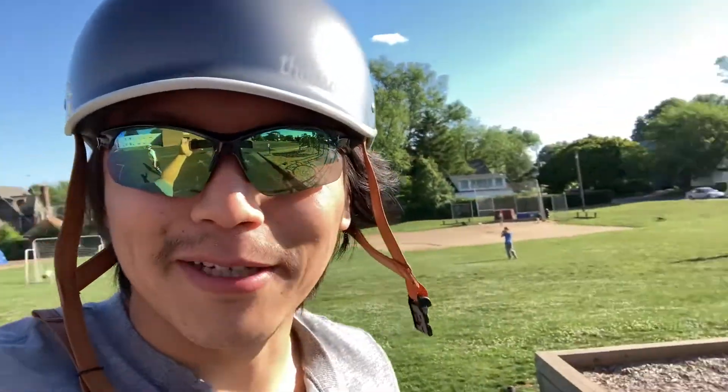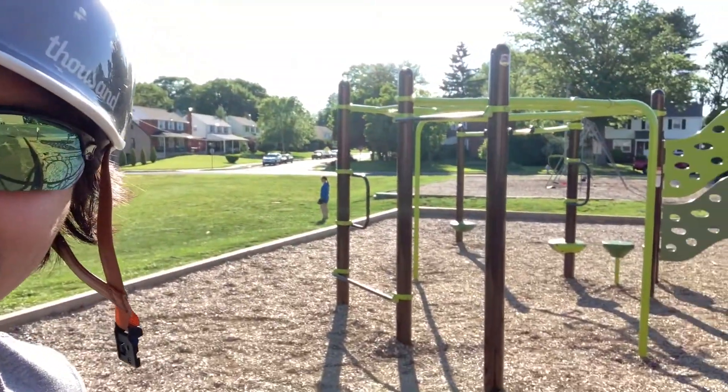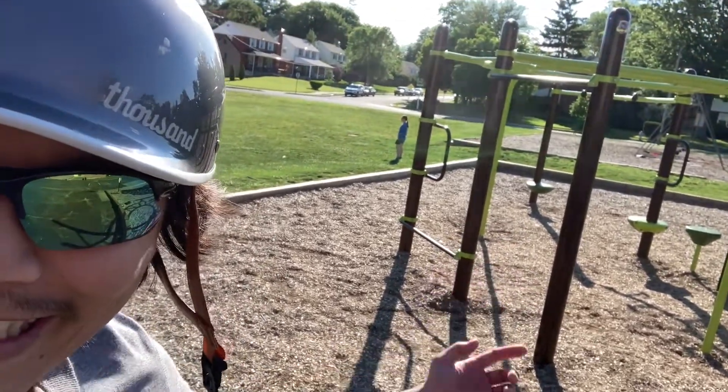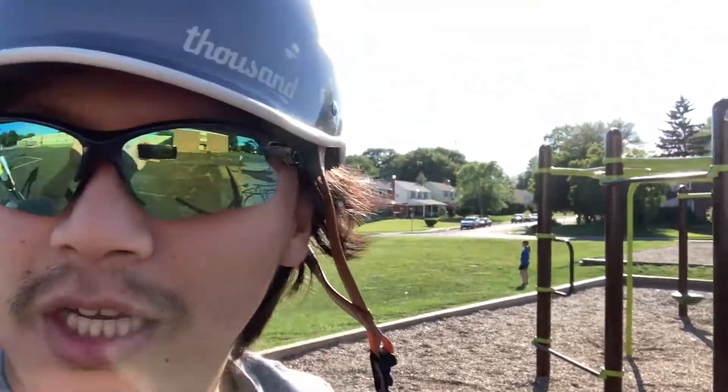Just biking around the neighborhood, but look what I found. Look at this — it's the perfect pull-up bar for my practices, look at it glistening in the light. So I'm gonna try to see if I can do an actual complete pull-up and we'll go back to working on the base bar.